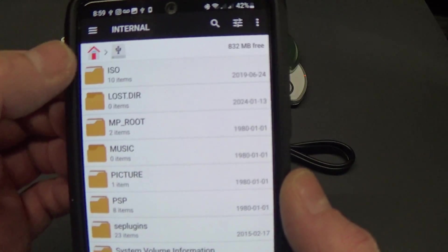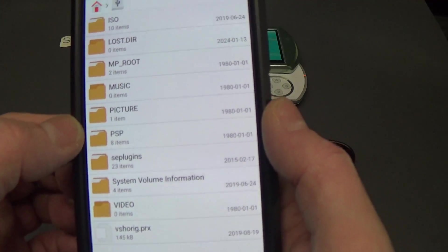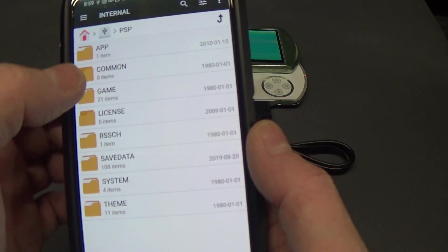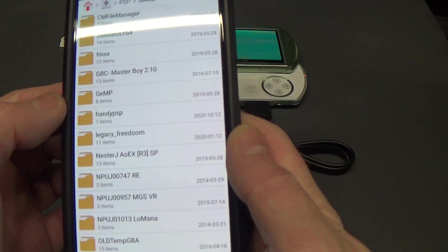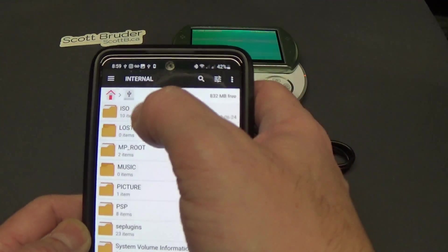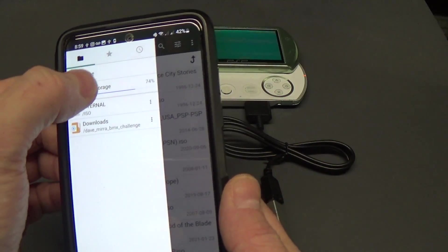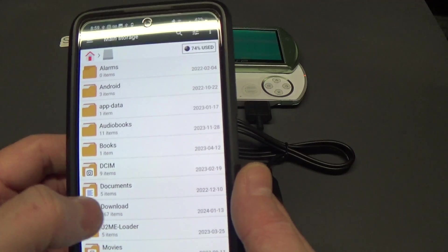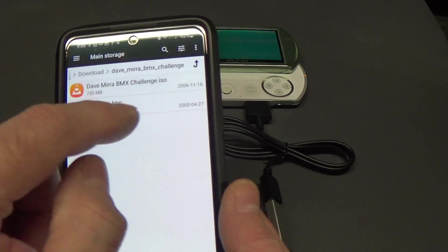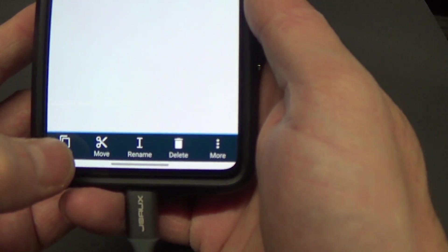That's the name of my SD card inside the PSP. I can go in there and see all the file contents — your ISO folder, your PSP folder. If you have questions you can always comment. Since we know the ISO folder is where all our ISOs go, I'm going to go back to my main storage, go into my downloads, and I downloaded Dave Mira BMX Challenge.